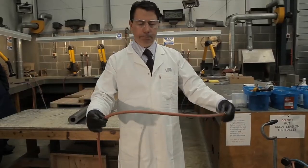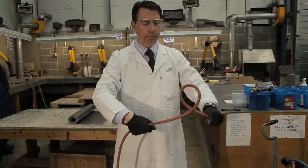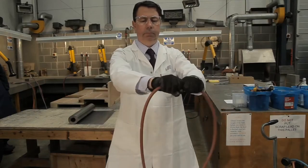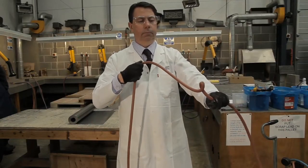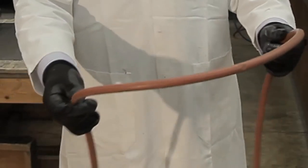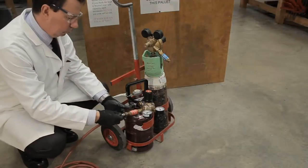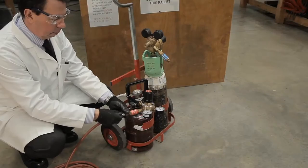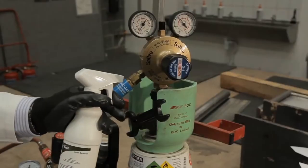Also check for internal damage. To do this, pull the hose taut with both hands, shoulders apart, and then bring both hands together and twist at the same time — the hose should naturally unkink. If not, there could be a fault in one of the linings. If the hose passes both tests, fit them to the regulator and test for leaks using a leak detector spray on all connections.